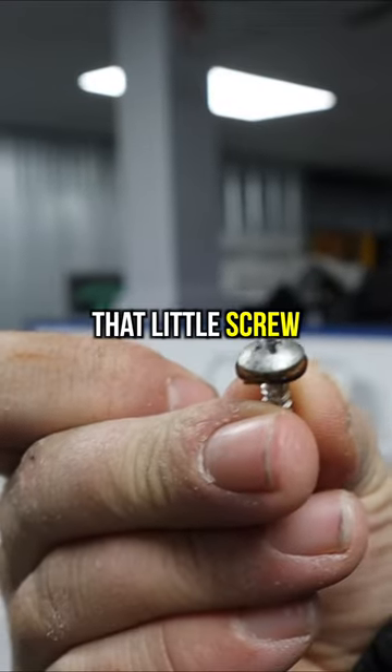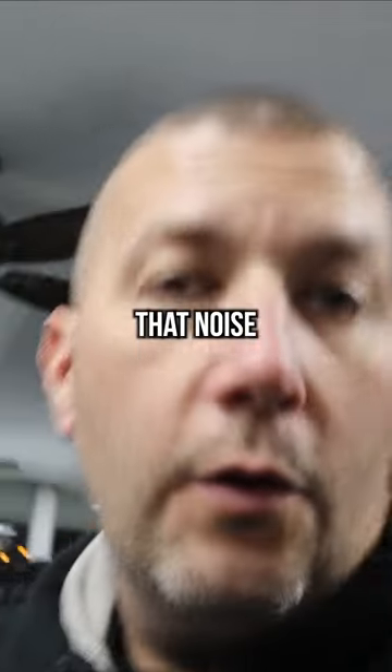See that? That's a screw. That little screw — you wouldn't think a little screw would make all that noise, but it'll tear a machine up in a heartbeat. That's why you've got to keep an eye out for them.